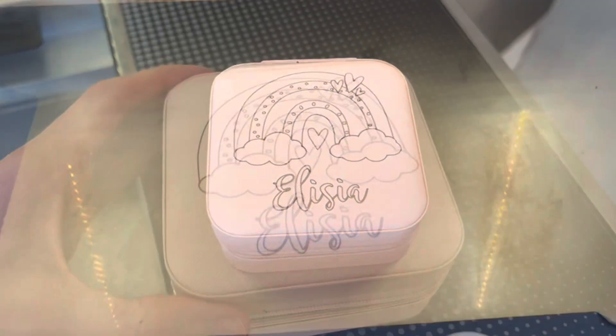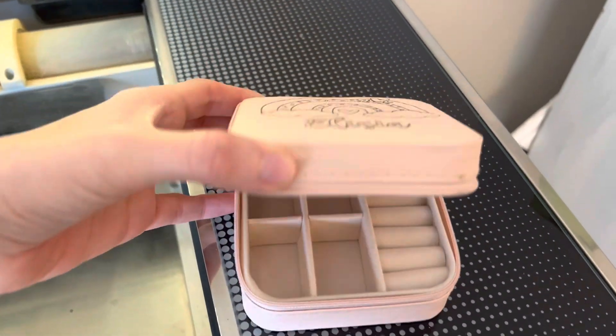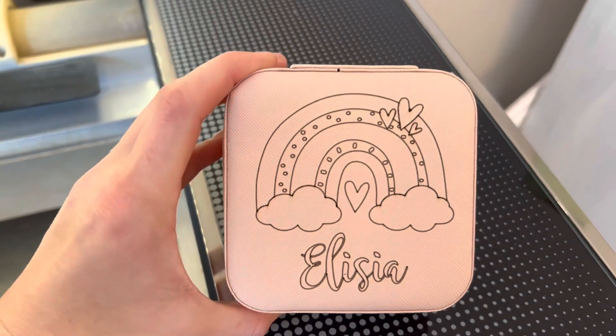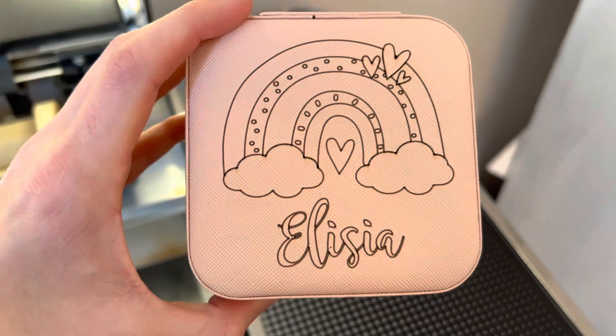And there it is. Super cute. I love how they have little areas for rings and earrings and all sorts of different things. Super cute birthday gift for only a couple bucks, Valentine's Day, etc.